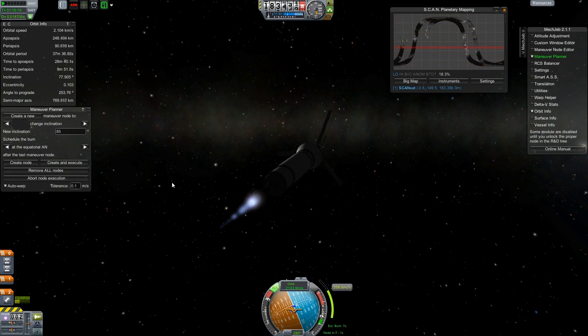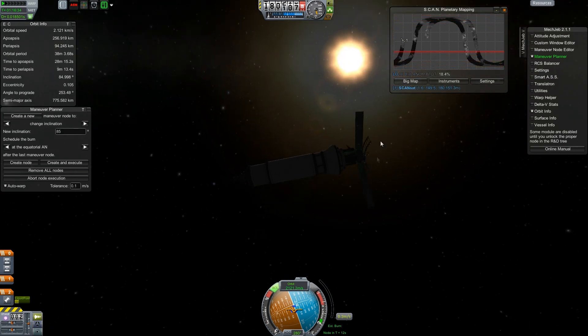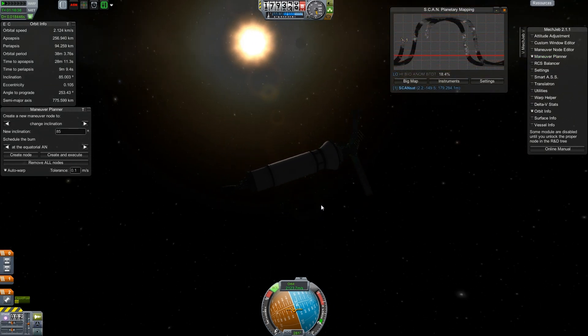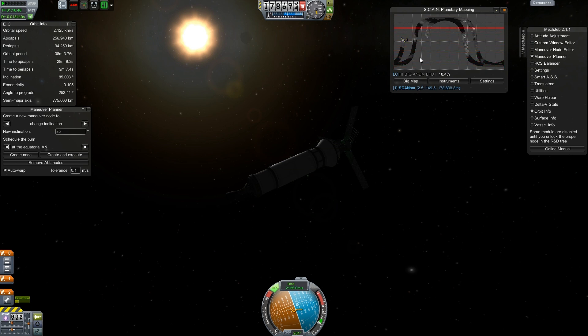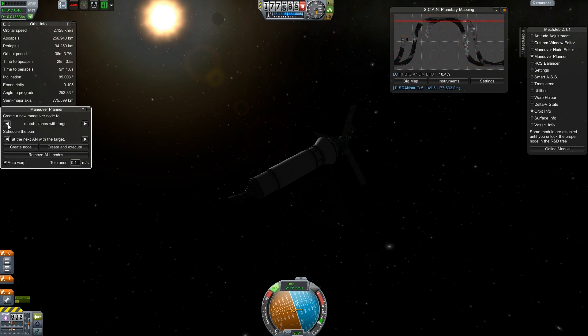I've also boosted my apoapsis up to 250,000 meters. The reason being that we get a little bit more scanning done from this. It doesn't seem to have affected much — oh, we might be losing range now. Things got a bit staticky. I think we're still mapping though.